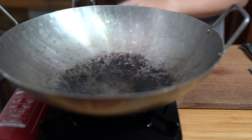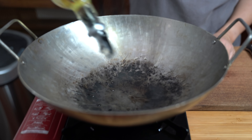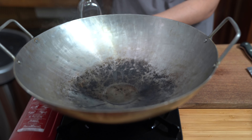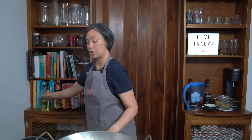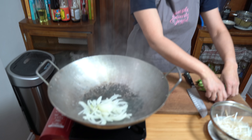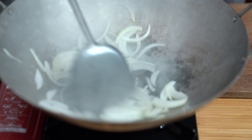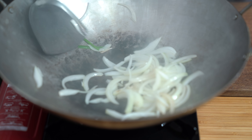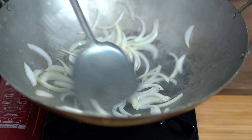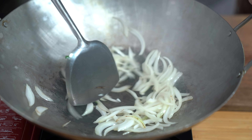As soon as you start to see your wok smoke, that's when you add your oil — about a tablespoon of cooking oil. I'm using canola oil today but you can use vegetable oil or any neutral-flavored oil. Adding the onions; I'm going to cook this for about a minute or two just to soften them up a little bit. It's really important to have all your ingredients ready to go because this recipe is super fast.